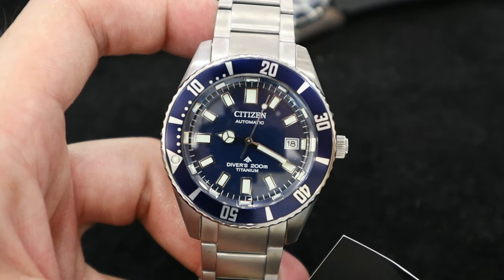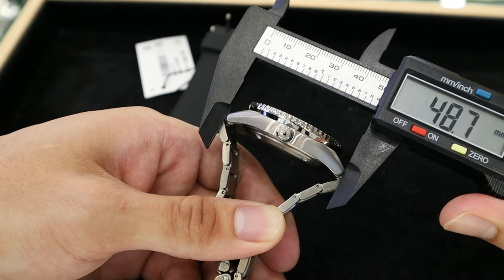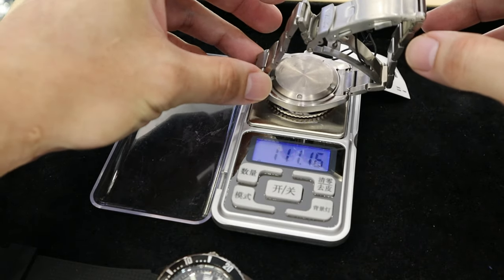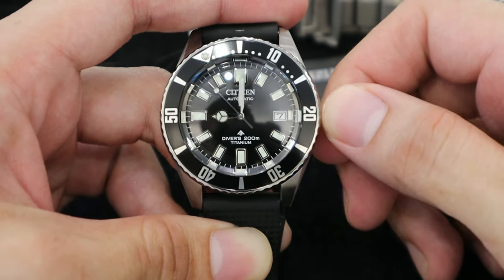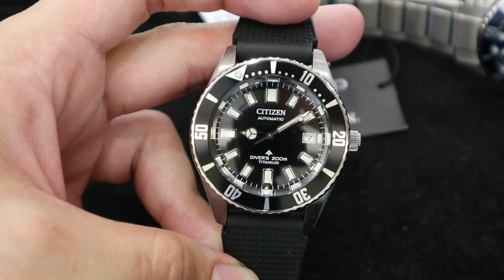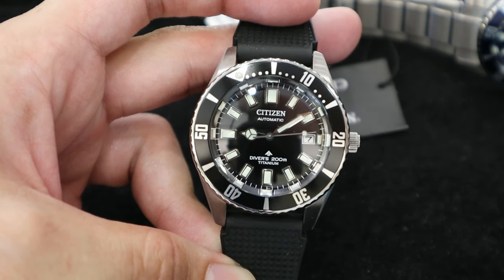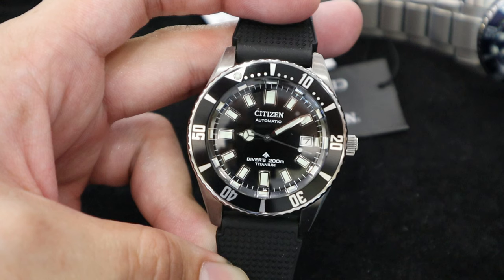Both models feel super on the wrist thanks to the 41mm case size and only 12mm in thickness. Both color models are made of so-called Super Titanium with Duratect coating from Citizen, which is strong, scratch resistant, and harder than steel. It's also very lightweight on the wrist, and it carries a serious ISO rating — 200m diver water resistance approved.